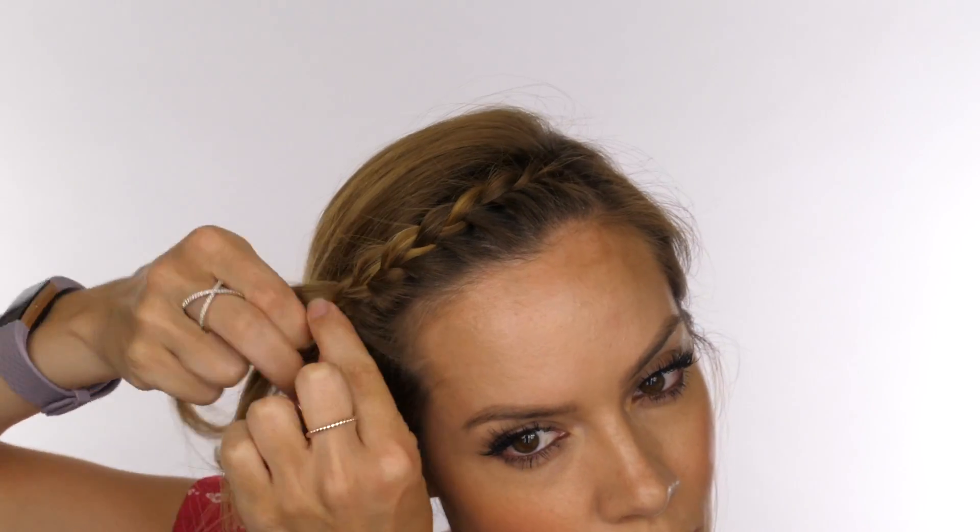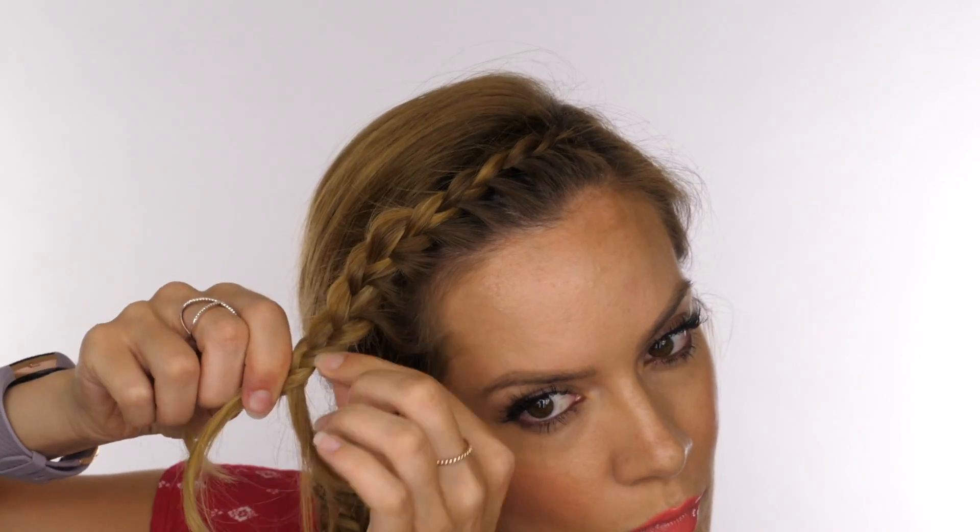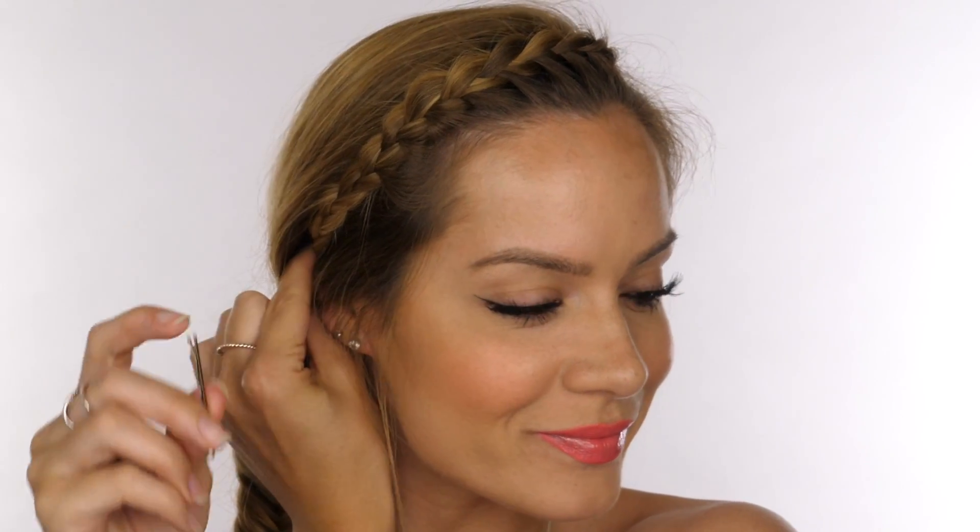We want it to look quite elegant and shapely — we don't want it to resemble a cornrow. Continue to plat the hair like a normal plat all the way to the end, then before you tie it off, go along the top half of the braid and pull it out to make it a bit bigger. I'm tucking the tail of the braid underneath the hair behind my ear and using a grip to keep that in place. Then I like to pull out a couple of tendrils of hair to make it look a little softer.